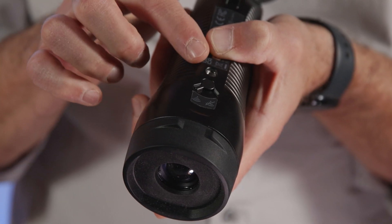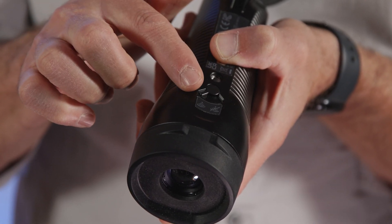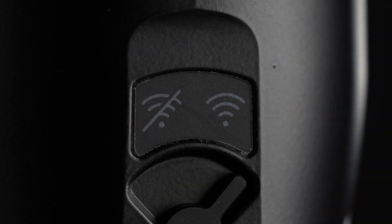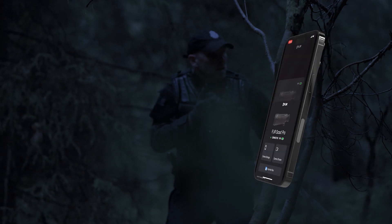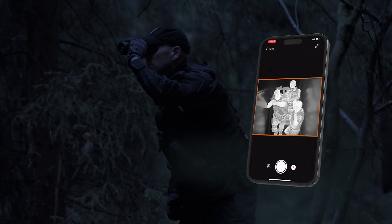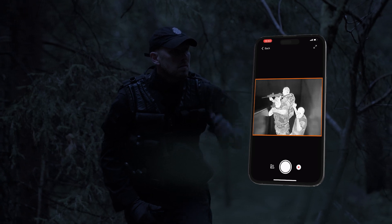The Scout Pro features a tripod mount for hands-free surveillance, and a hard Wi-Fi switch which allows you to remain invisible to wireless networks. Speaking of connectivity, the Scout Pro comes with an app for remote video recording and streaming. This is ideal for covert observation and surveillance.